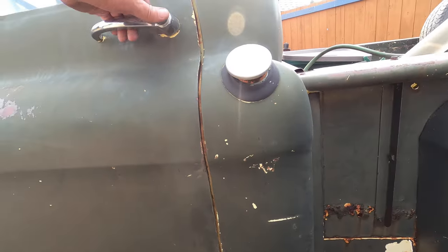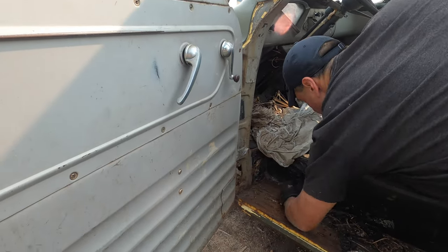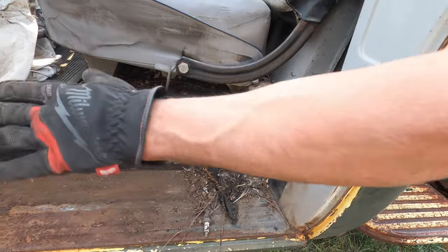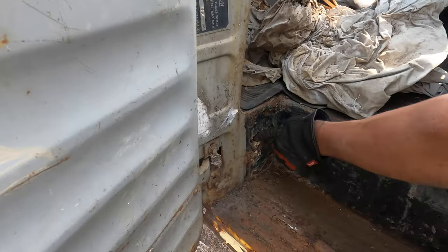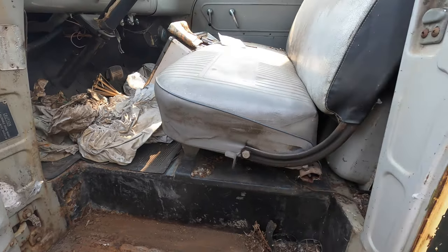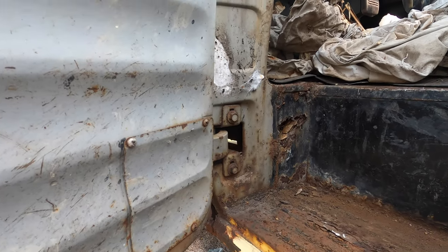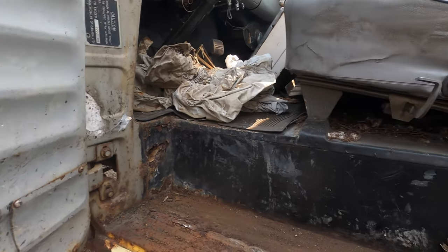Next on the list, I typically look at the step. This step is in pretty good shape. Even if you had to fix or replace it, the shape is there and you can work with that. You can see this one is starting to rust through here, but that's something you can patch pretty easily. Then what I would look for is this lower hinge pocket that typically rots because dirt from the wheel gets in there on the inside of the fender — it just collects like a sponge and rusts itself out.